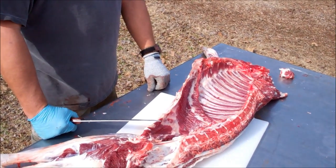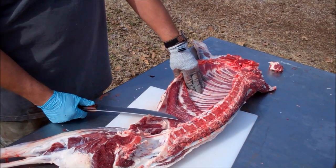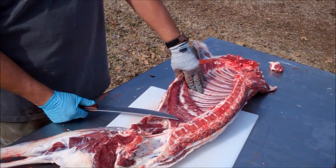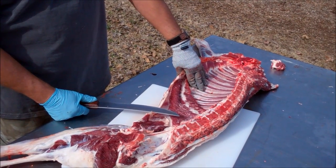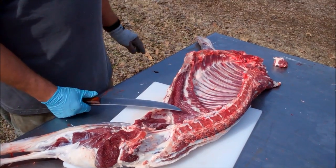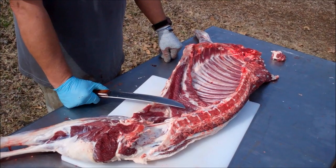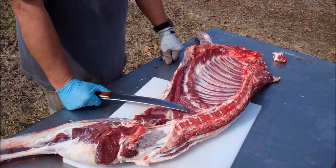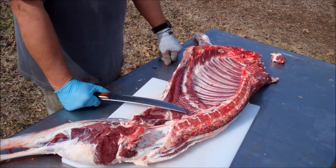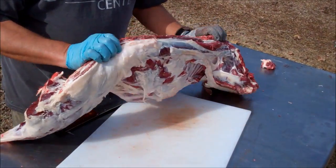We're going to butcher the lamb. He weighed 90 pounds, and we're getting about 45 pounds of meat out of him, including the heart, the liver, testicles and such — probably 45 pounds of meat, which is about right. You want him to dress out at about 45-50 percent, and I've been feeding him pretty good. He's got a good bit of fat on him.